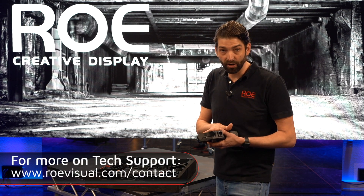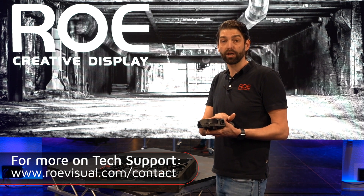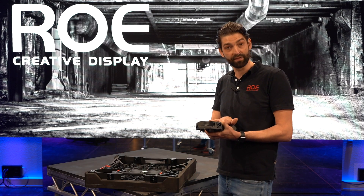If you have any other problems, please feel free to call one of our service numbers. All my colleagues all over the world are more than happy to help you solve the issue you are having.